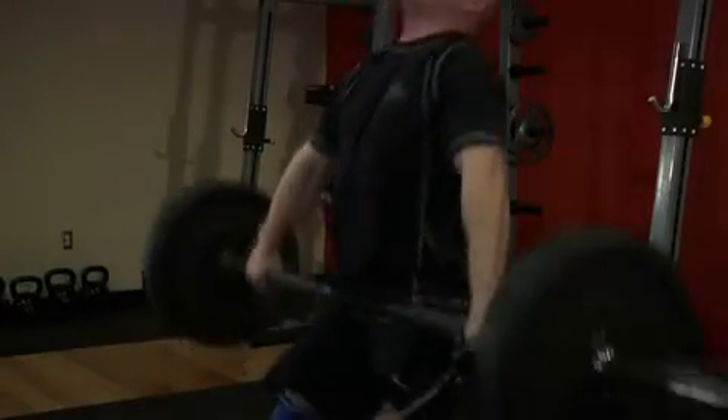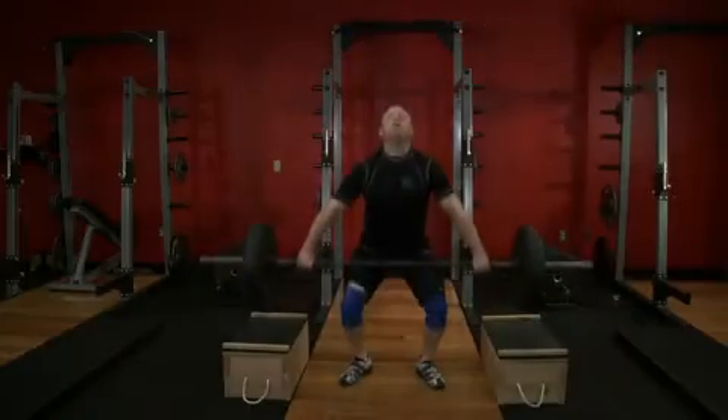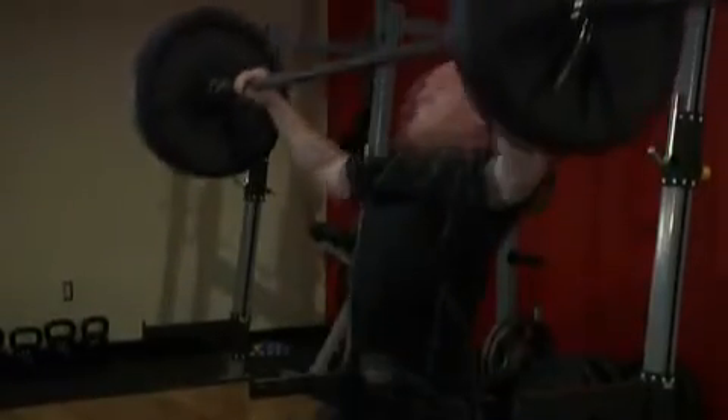As you move your feet into the receiving position, forcefully pull yourself below the bar as you elevate the bar overhead. The feet should move to just outside the hips, turned out as necessary. Now receive the bar with your body low and the arms fully extended overhead.